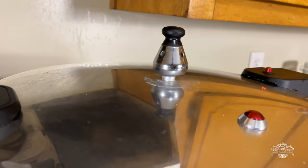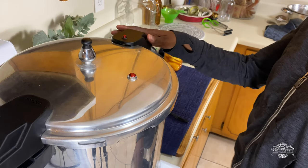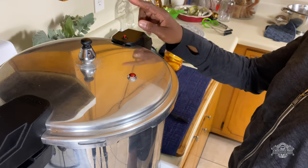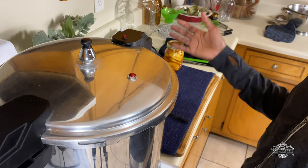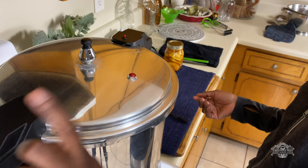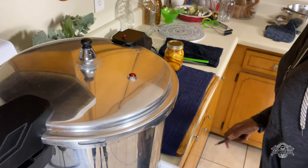The timer just went off. I'm going to go ahead and cut the pressure canner off and let it go down to zero pressure on its own. When it goes down to zero, the indicator valve is going to drop down and then I'll be able to open up the canner. We're going to let these jars sit in there for about 15 to 30 minutes — just let them sit and rest before I take them out of the canner.